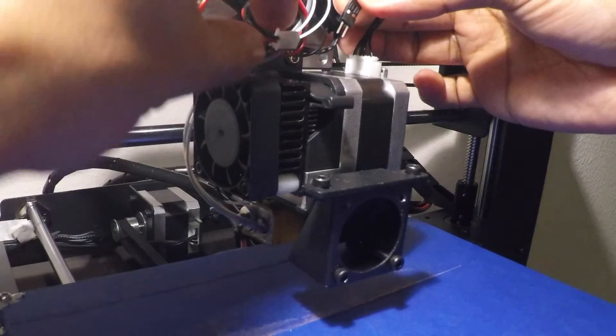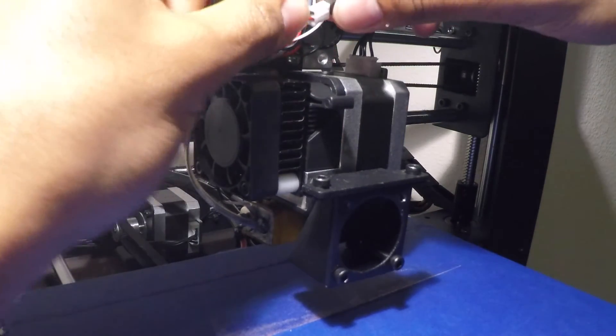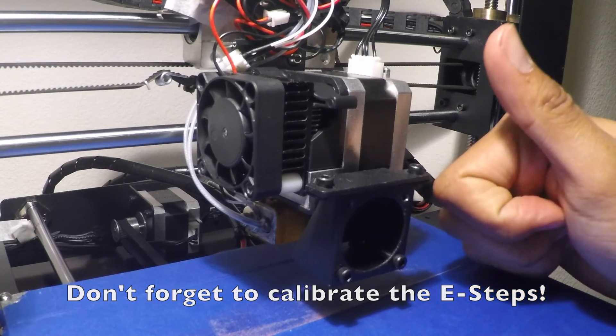Now we plug everything back together — make sure that all the polarity matches. Now we need to calibrate the e-steps. Let's do it.